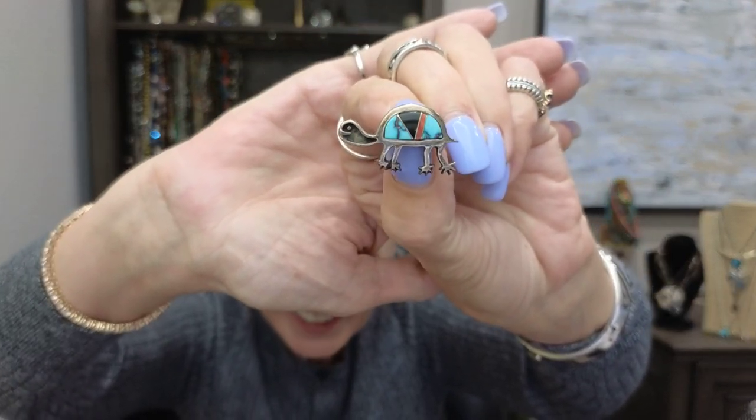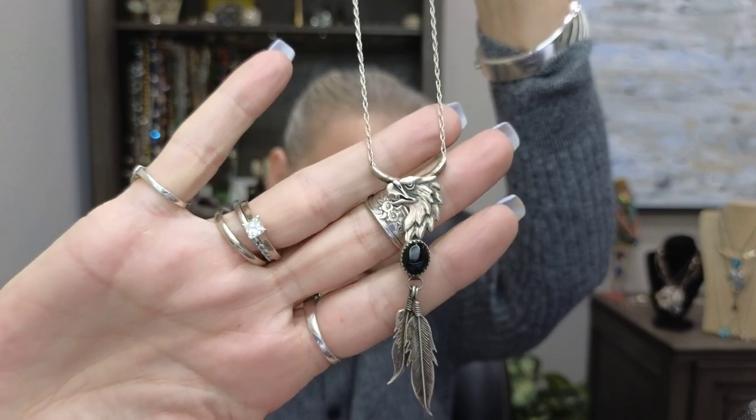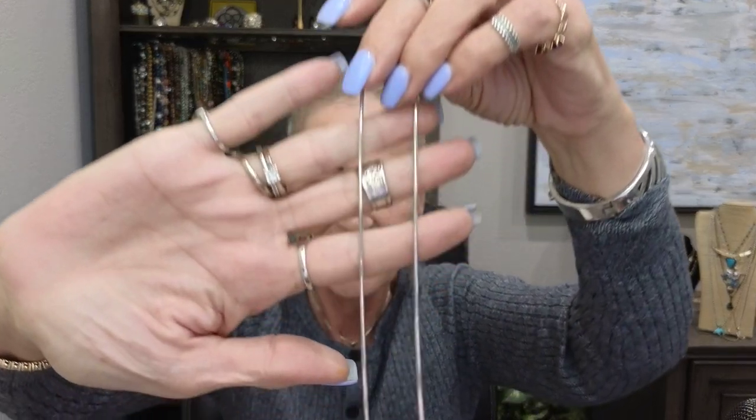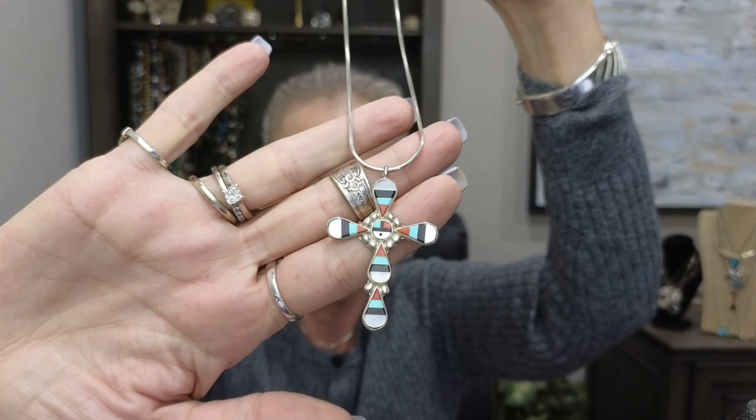These are just sterling feather earrings — pretty, picked those up from Tanya at My Jewelry Addiction. And speaking of her, I picked up this piece — another signed piece by a really great artist. It features black onyx and it's just gorgeous. I was so happy to get that piece. And this is a signed Zuni piece — I collect crosses and native stuff so this is right up my alley. Just gorgeous.